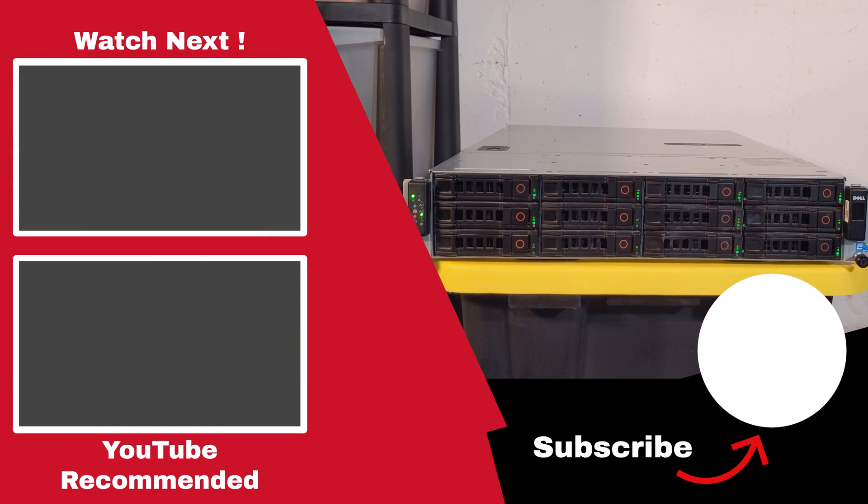I'll have links in the description below if you are interested in learning more about anything I've covered. Don't forget to let me know what you thought of this type of content in the comments below, or if you have any questions don't hesitate to ask. Thank you for watching.